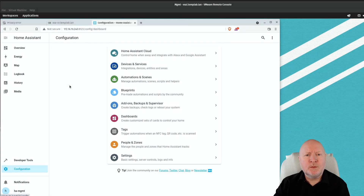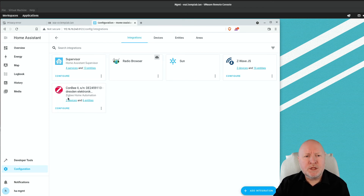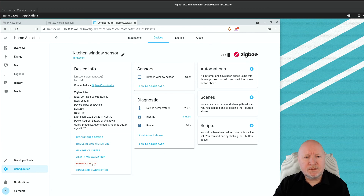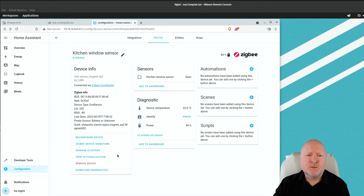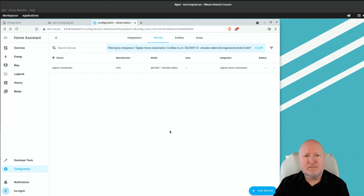If you want to remove a Zigbee device from Home Assistant, it's very easy. Go to Configuration, then Devices and Services, click on the Zigbee Home Automation device list, and select the device you want to remove. Scroll down and click Remove Device — highlighted in red — then click OK to confirm. Unlike Z-Wave, you don't need to get both devices to make a clean break; you simply remove it from Home Assistant and that's it.